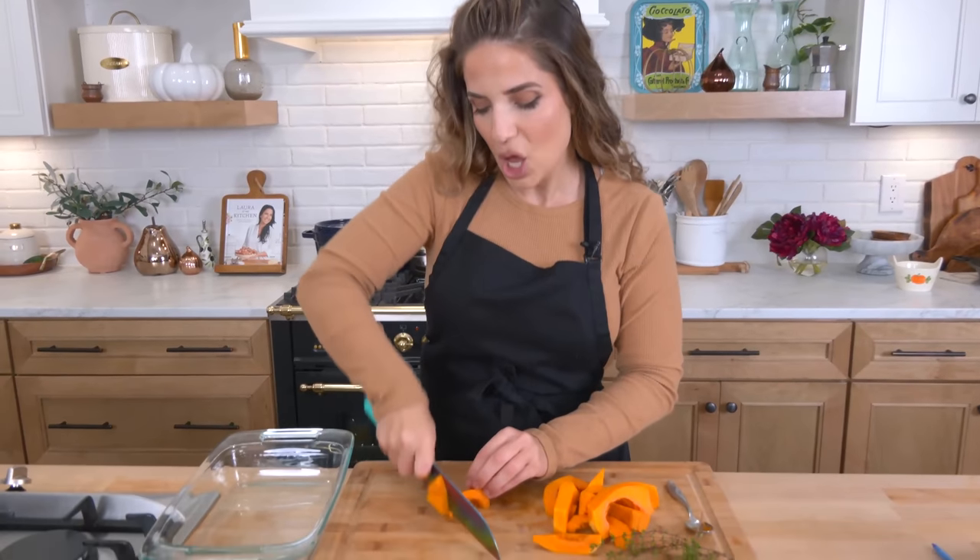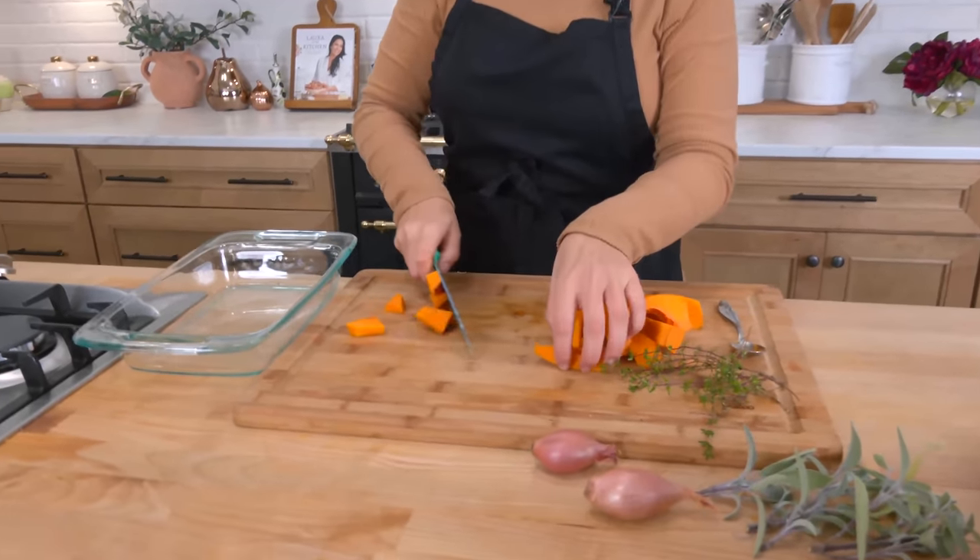Hi guys, I'm Laura Vitale and on this episode of Laura in the Kitchen I'm going to show you a delicious pasta dish with the creamiest, most delicious butternut squash sauce that we're going to top with crispy prosciutto and pine nuts and garlic. It's so divine and it's great for any time, but also pretty fantastic for a special occasion like a holiday or a special dinner.